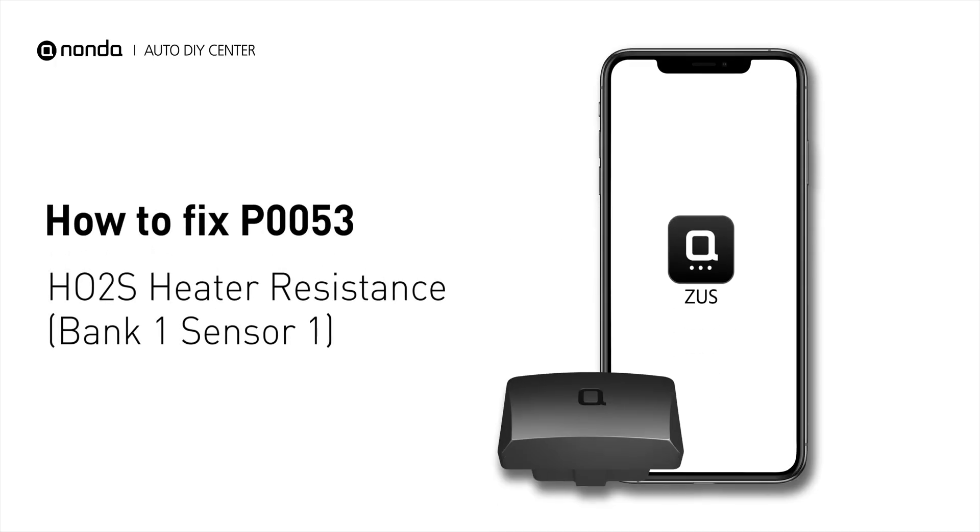If you are getting a P0053 error code, this video is going to show you one practical solution to fix the error code at home.